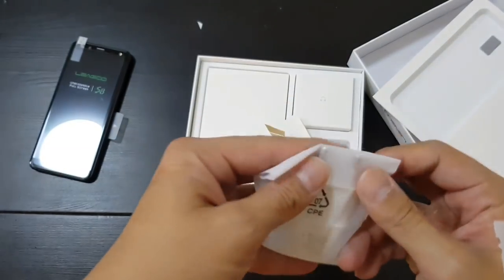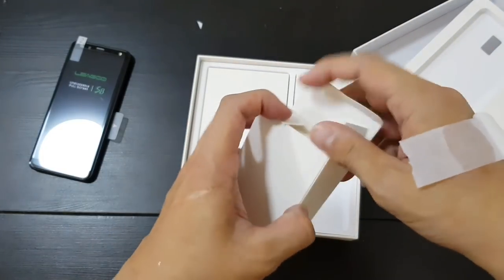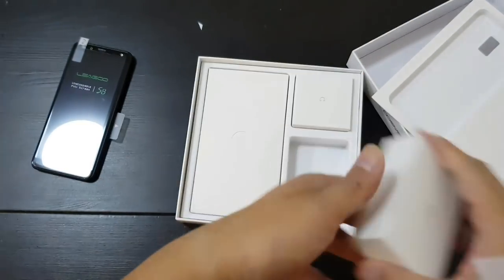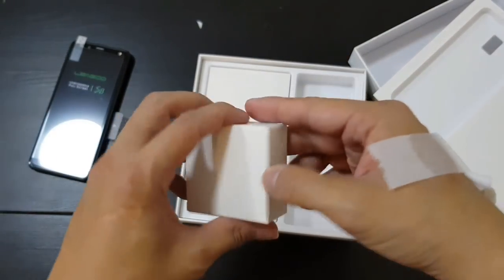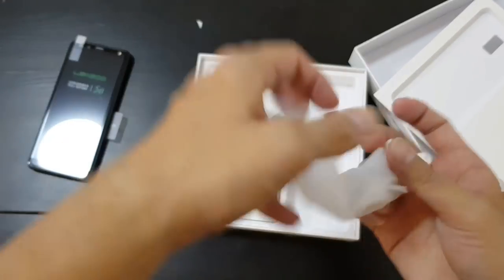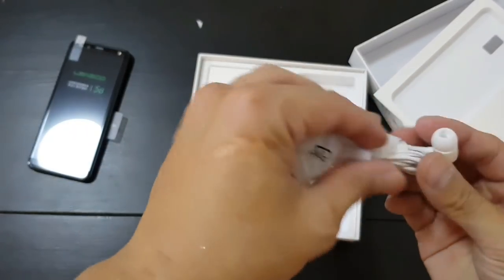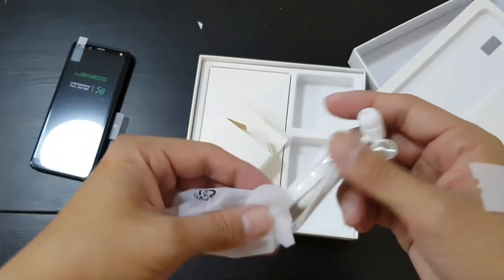So you have a China slash European outlet. China is quite interesting — sometimes the outlets are European style, sometimes American style, they use both. You do get earbuds with the Liegu S8, so that's pretty cool. These are headphone 3.5mm, so that means this phone has a headphone jack.